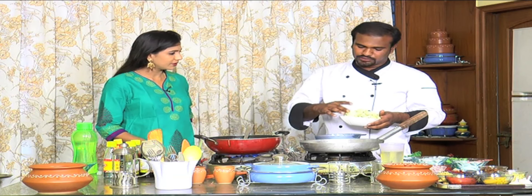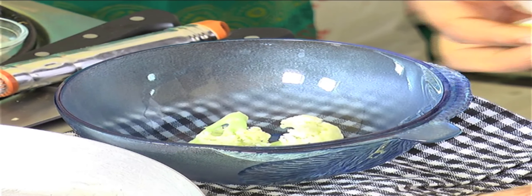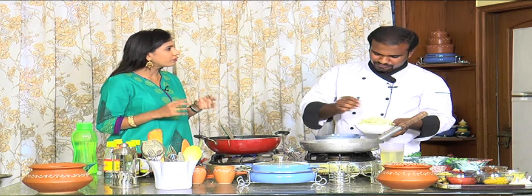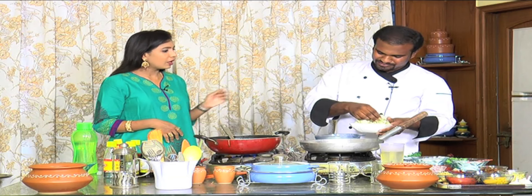I am going to cut the gobi in medium size. You can cut the desired size. But if you look at cooking time, it is easier to cut the gobi in medium size. You can cut snacks, even for lunch and dinner. It is a starter.